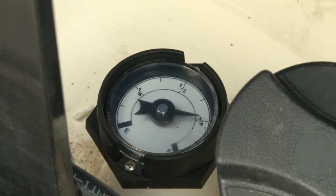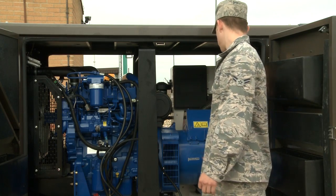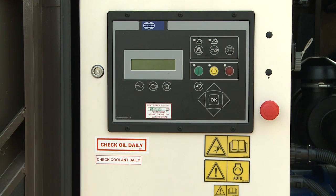The final thing will be to check the fuel level. As you can see right now it's at about three-quarters of the way full. As long as it's not on empty, it'll be alright for startup.